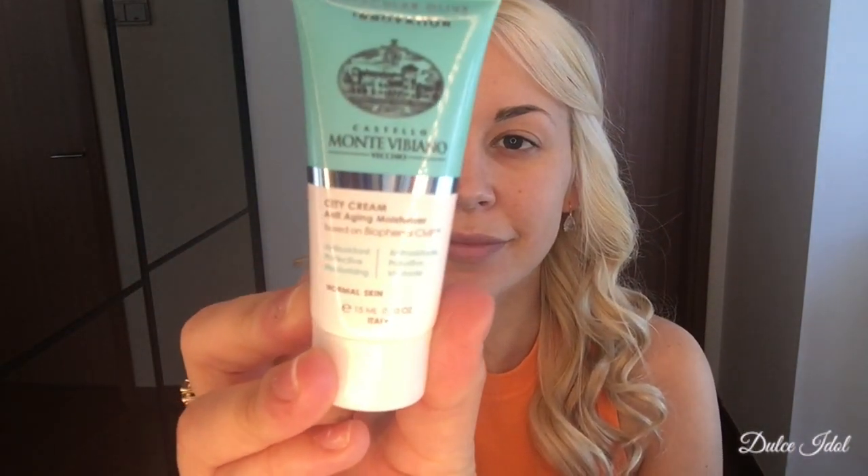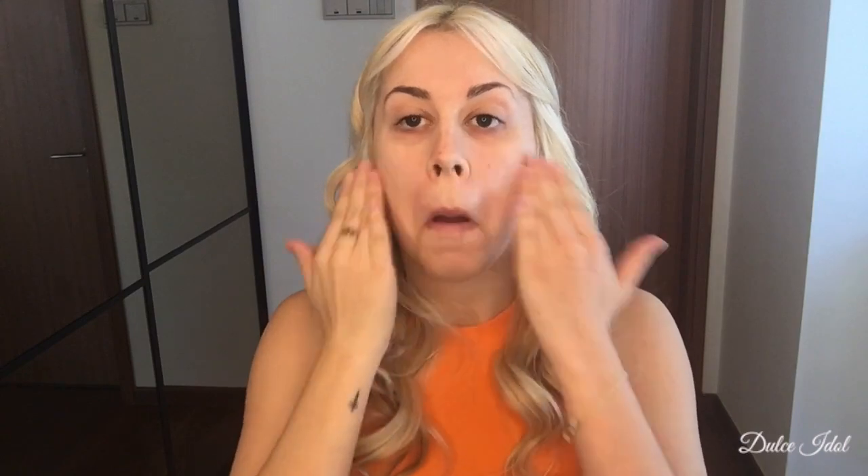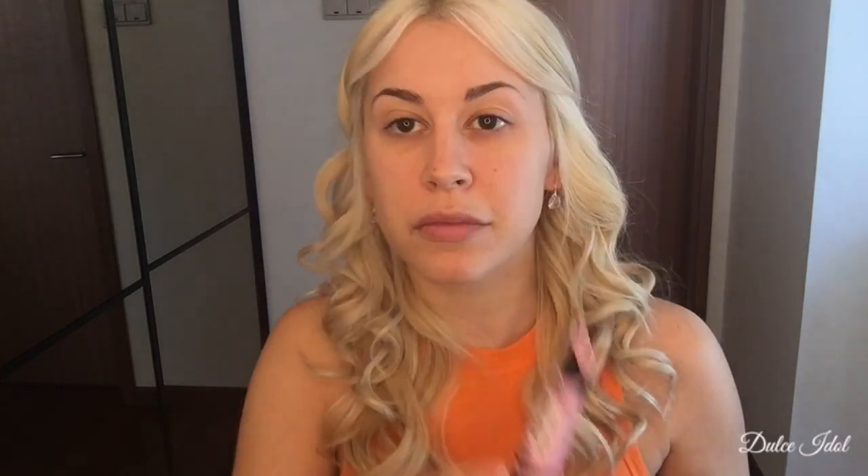So everybody, firstly, I am going to start off by moisturizing my face. The moisturizer I'm using in this tutorial is called the Monte Viviano Anti-Aging Face Moisturizer. It is extremely lightweight. I have oily skin, and if you do too, I highly recommend it. After that, I'm going to follow up with my NYX Color Correcting Primer.